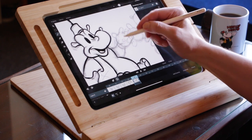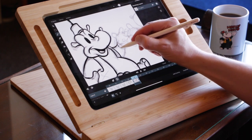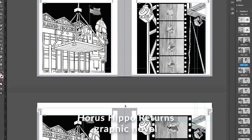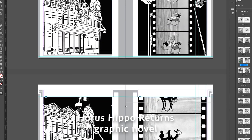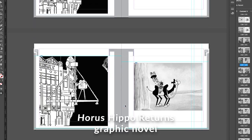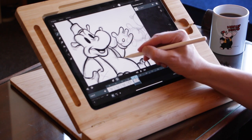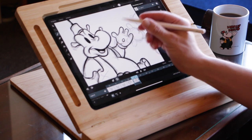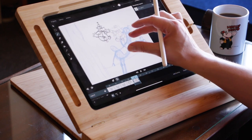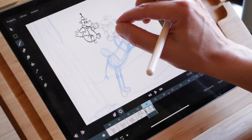Now with Toon Squid, which I'm currently working in, I'm finally picking up 2D animation again. This animation will end up in the book Horus Hippo Returns, a graphic novel, and will be included in the story because it's about a long-lost cartoon star from the Dutch cinema. As the story goes, Horus Hippo was designed by my grandfather Marienus Hollanders.